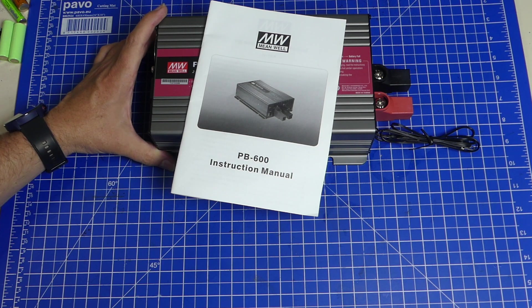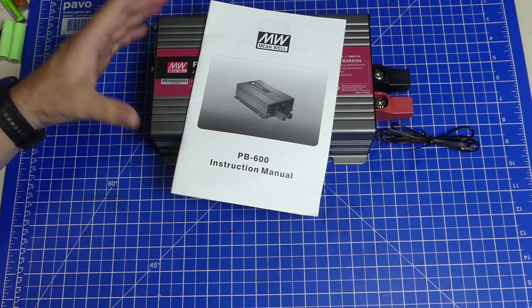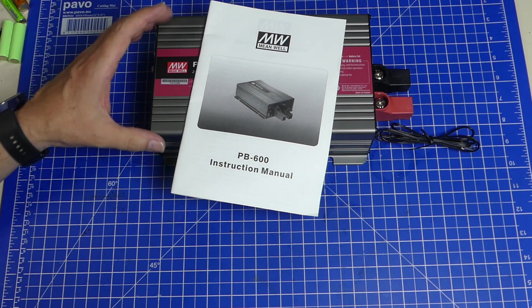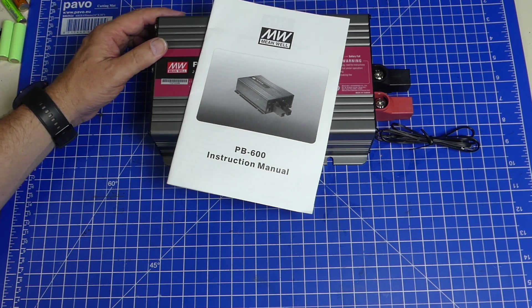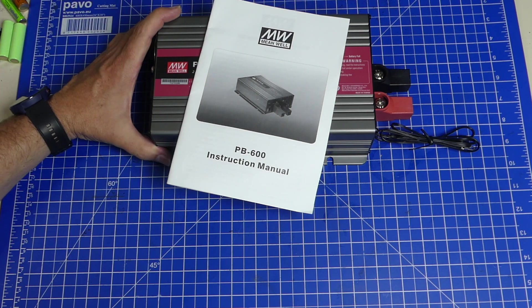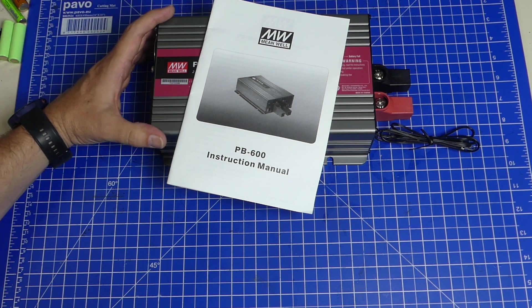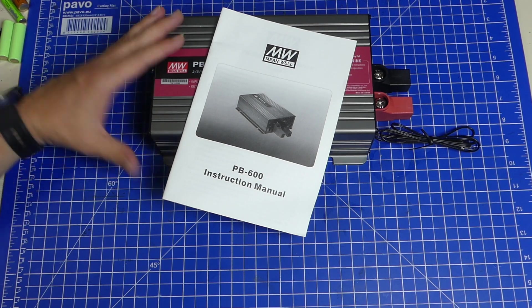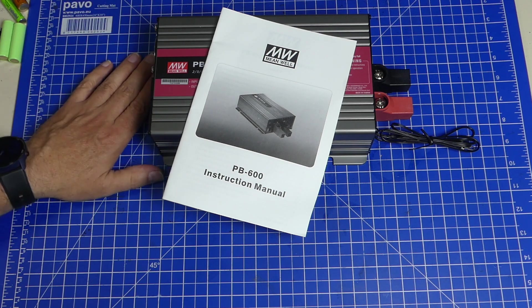I don't know what I'm going to do with this, because I was actually planning on going lithium-ion or lithium iron phosphate — but not with this charger, although it would be the perfect match if it were only working. Quite the short video — not much to see here, and no future projects. It's really too bad. Thanks for watching and have a good time.